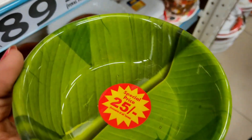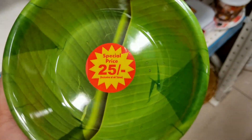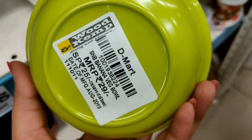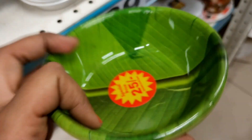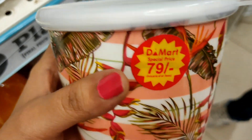Next is a green color leaf design bowl priced at Rs. 25. In my last video I showed a leaf style plate, tray, and leaf design items which were Rs. 99.